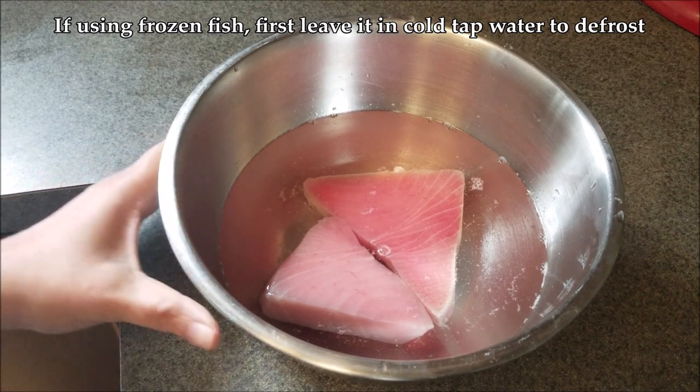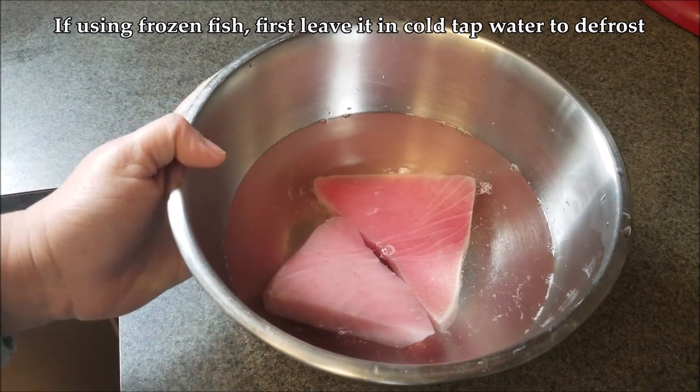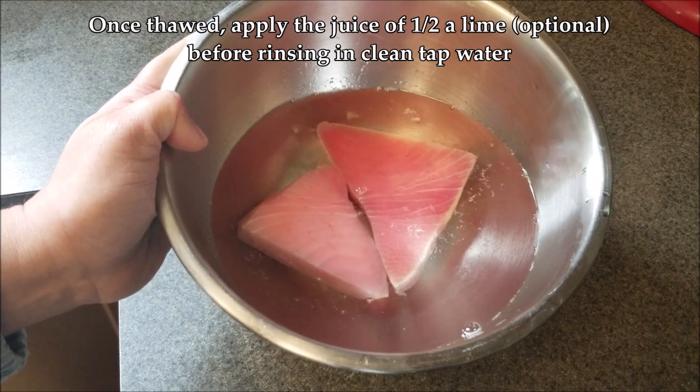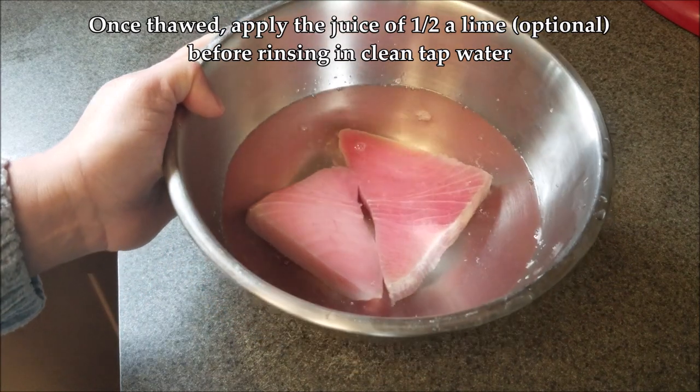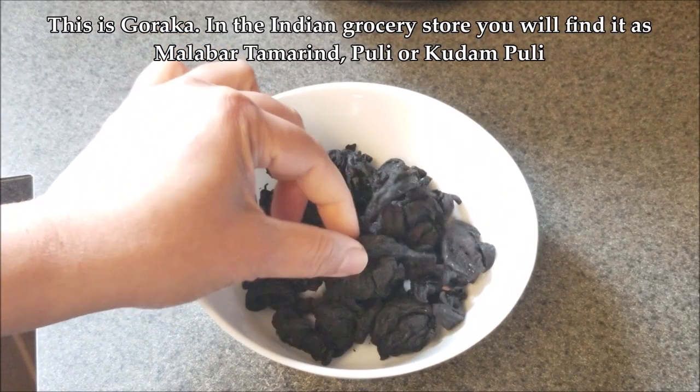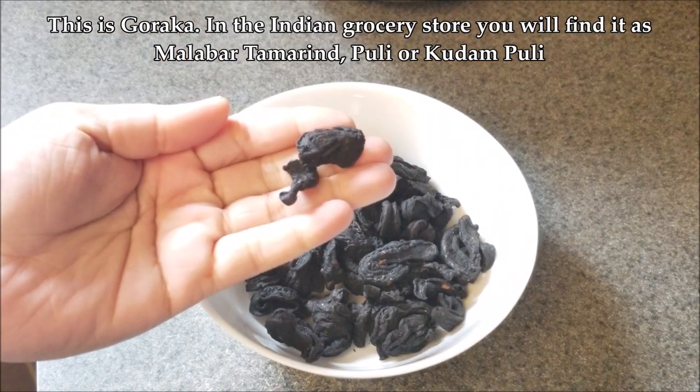The best fish for this recipe is tuna, so you can use ahi tuna, yellowfin, or skipjack. This is some frozen tuna I need to defrost in cold water, and once it's thawed I'll apply a little bit of lime juice, which is optional, and then rinse it out again.